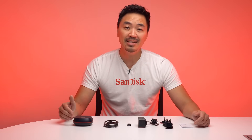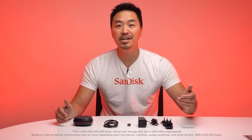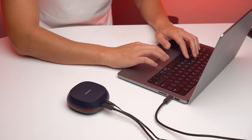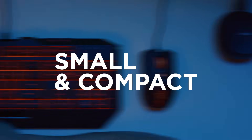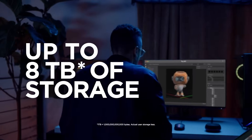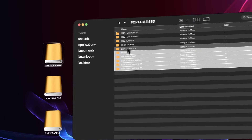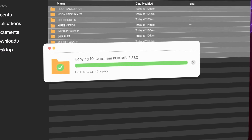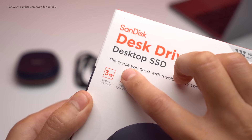For those needing large amounts of storage with SSD speeds, this uniquely compact drive comes in 4TB and 8TB models, as well as read speeds up to 1000MB a second. Made to remain on your desk, it is designed to take up as little desk space as possible, while providing you with large capacities to confidently back up your content, work, files, and precious photos. The SanDisk Desk Drive Desktop SSD also offers a 3-year limited warranty.